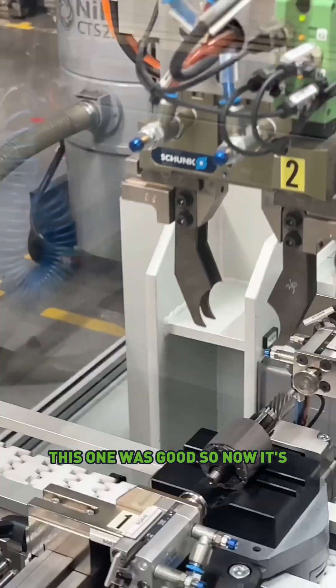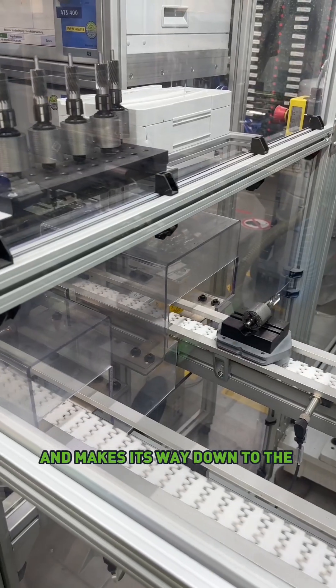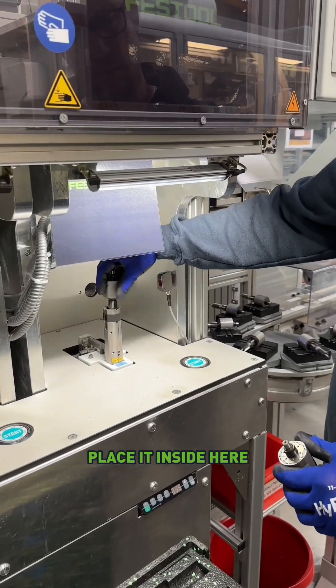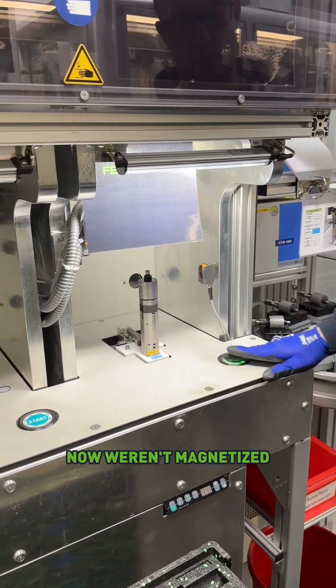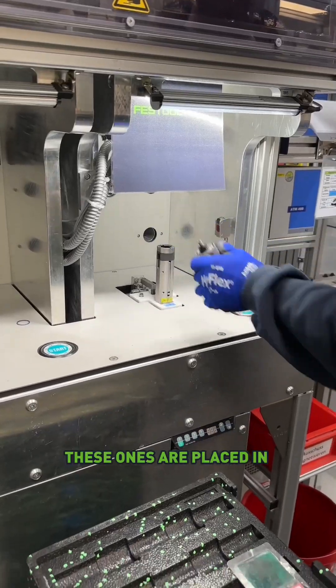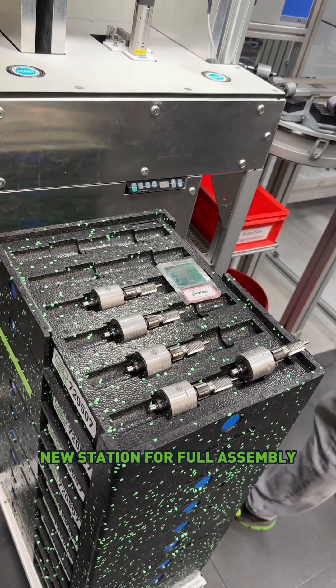This one was good, so now it's brought back to the conveyor belt and makes its way down to the next station. This is where the worker will grab it, place it inside here — those magnets up until now weren't magnetized. Now the job of this machine is to magnetize all those magnets. And then these ones are placed in packages, which then goes on to a new station for full assembly.